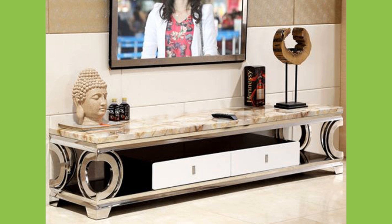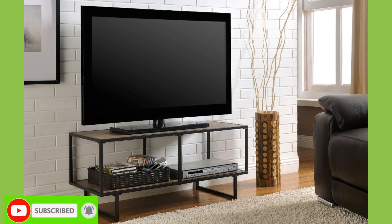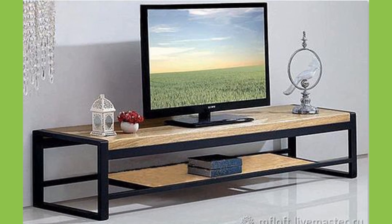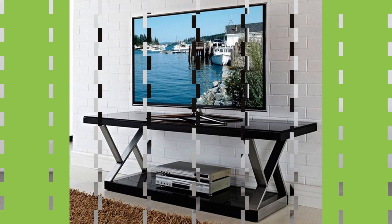Aside from placing your television atop a fireplace, which works in some cases, the traditional TV cabinet has always been the most convenient option to solve common design problems. Today, the design of TV cabinets has clearly evolved just as the television itself.